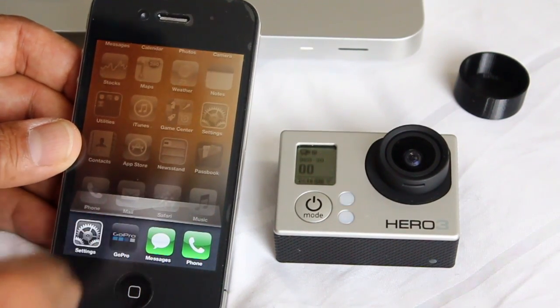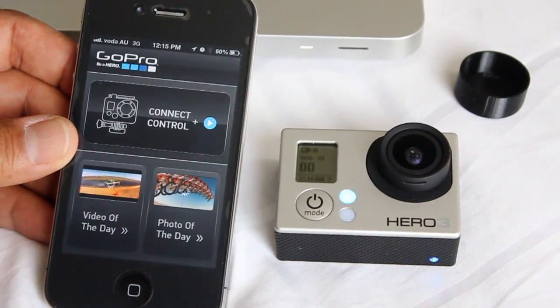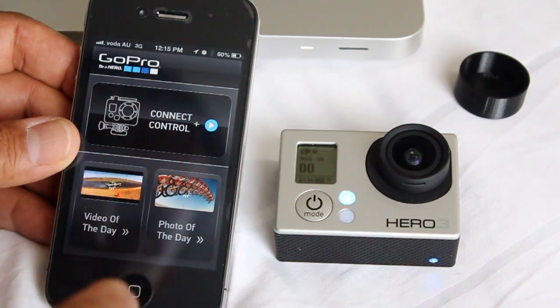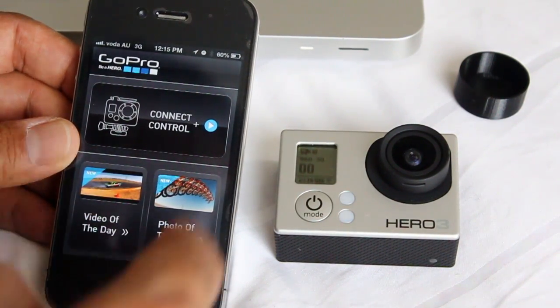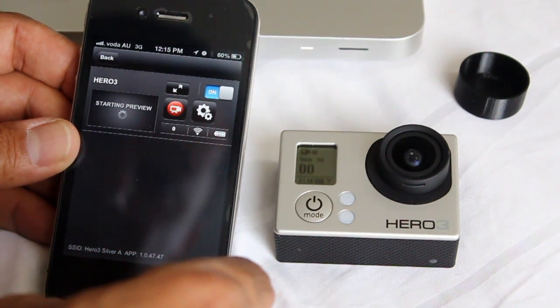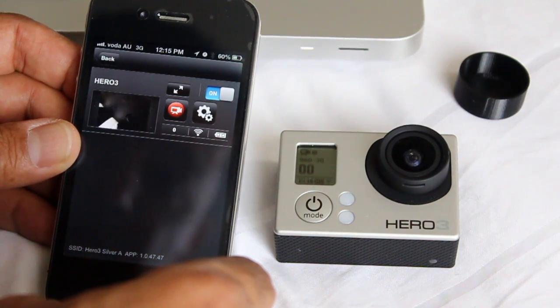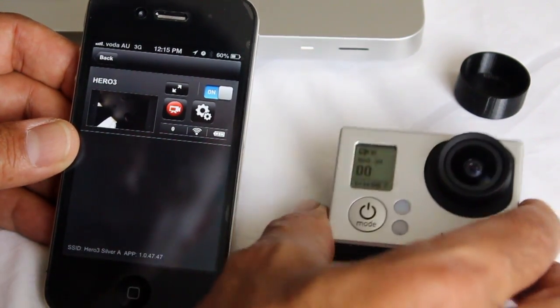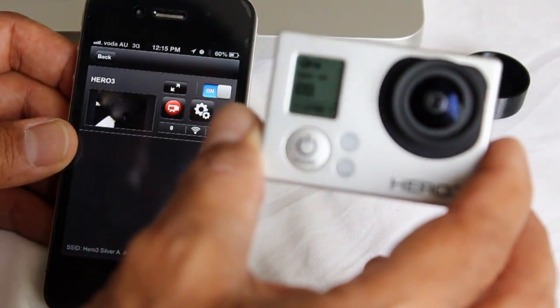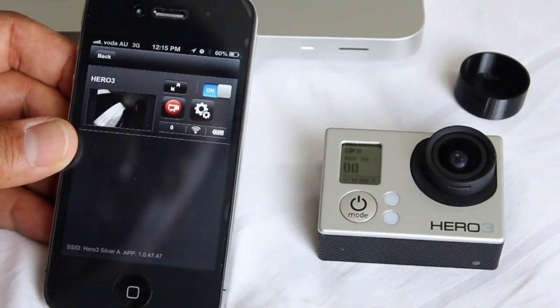So we'll go back to the GoPro software. Now hopefully this will work. That looks good — it looks as though we are connected. This is really cool.